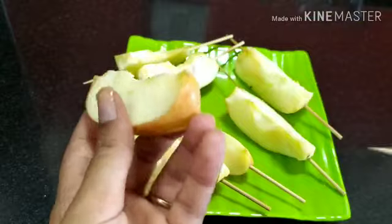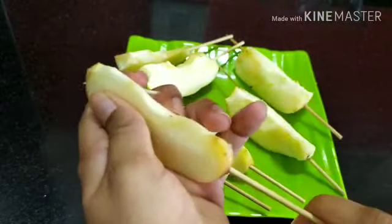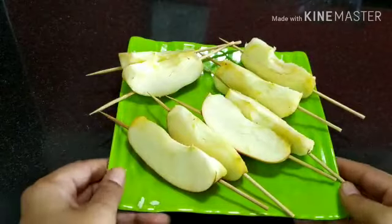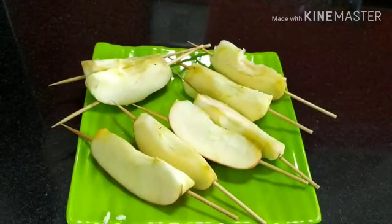It is also your choice whether you want to use peeled apples or apples with the peel — I've taken both combinations. Now all the slices are ready.